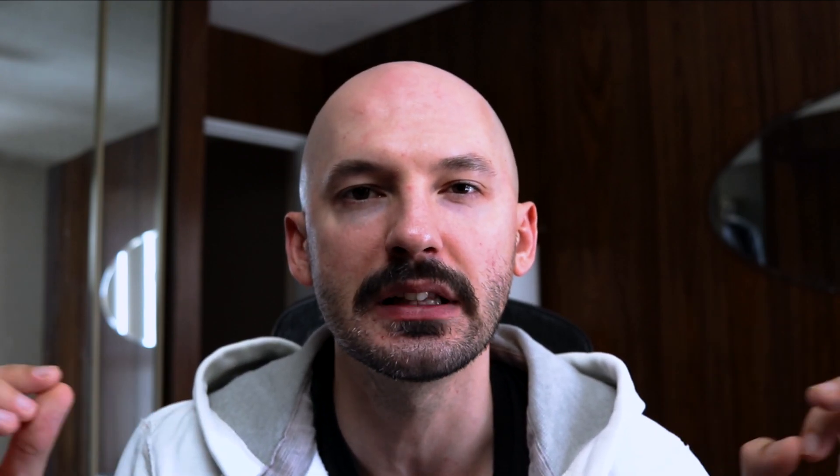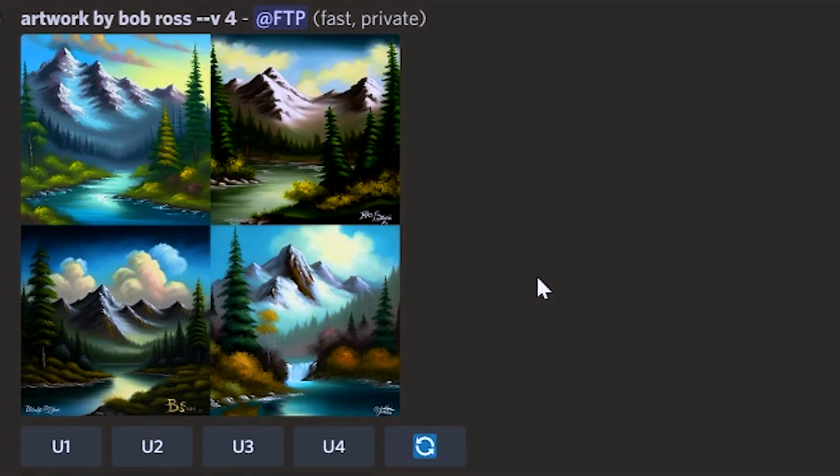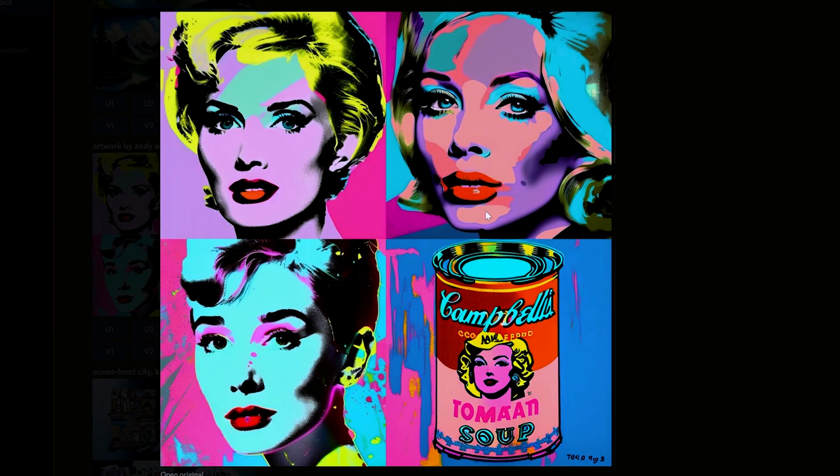Number eleven, if you feel uninspired but have a favorite artist, you can ask Midjourney for something like a painting by Jackson Pollock, a painting by Bob Ross, or Andy Warhol, and it will give you a generic image in their style. Very fun to use.